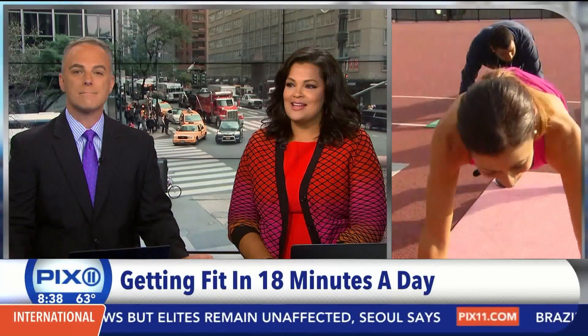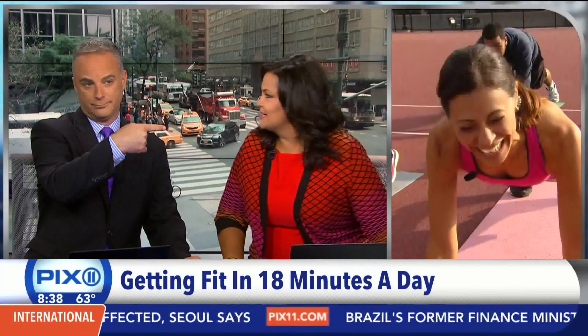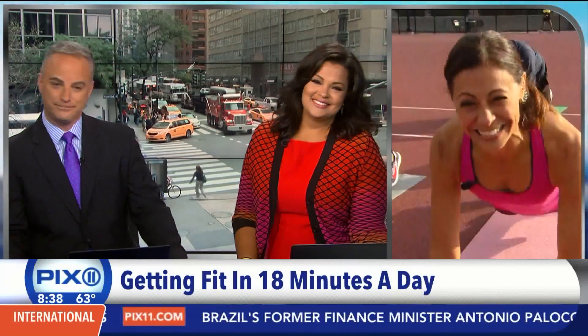Hola Lisa! ¿Cómo estás? ¿Qué estás haciendo? ¿18 minutos para hacer ejercicios? Sí.